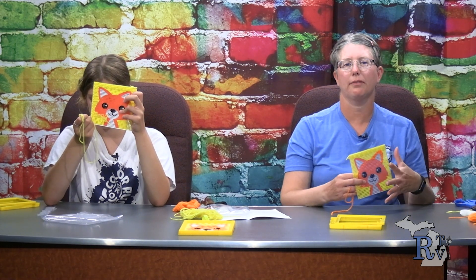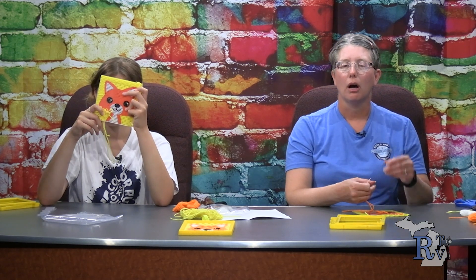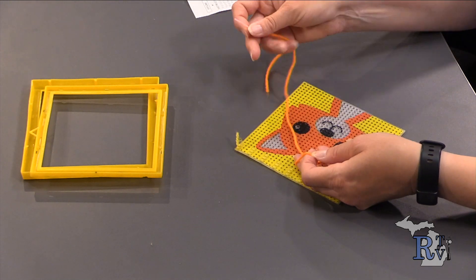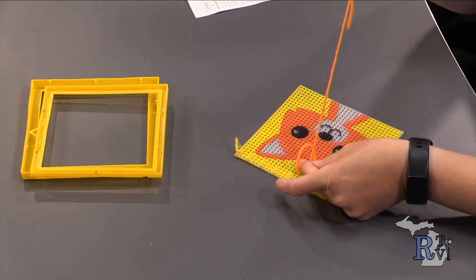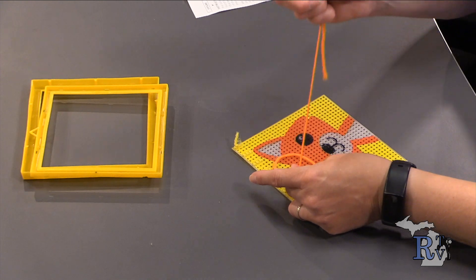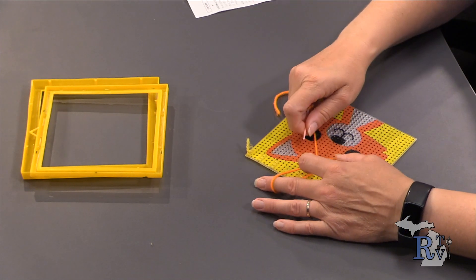It took me several hours to do this the first time, so your first time is always going to take the longest. When you finish off, you're going to make a knot like we did before — make a loop, pull it through, making sure it stays tight on the back of the canvas, and do it again. I'll probably do it three times so it does not pull in. I'll trim the excess — my yarn is fraying at the end, but that's fine.